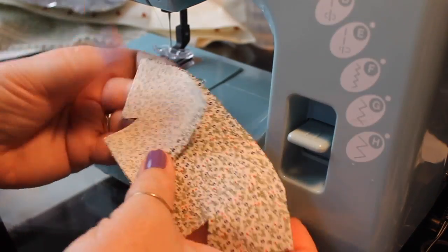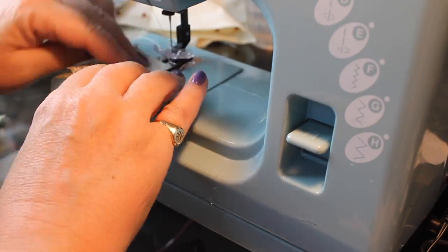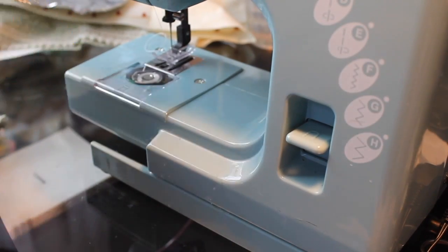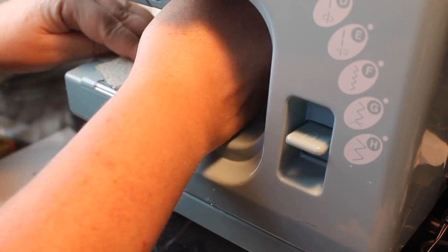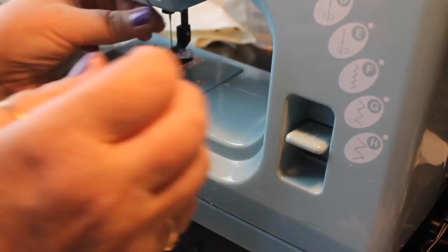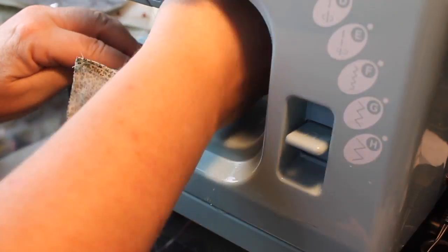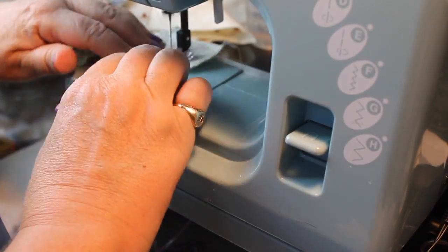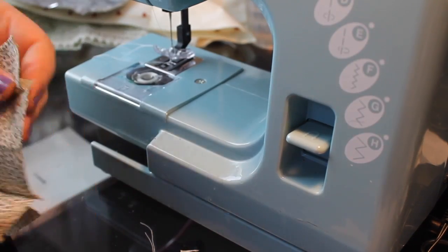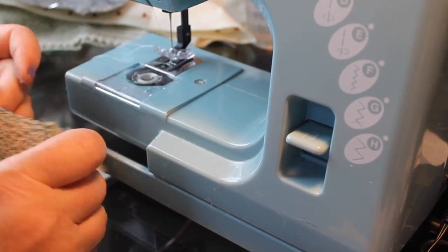We can sew the shoulder seams up to about a half an inch from the end of the back so that you have an opening for the neckline. And then once we do the shoulder seams, we can go back and do the underarm seams, and after that we can attach the bodice to the skirt.